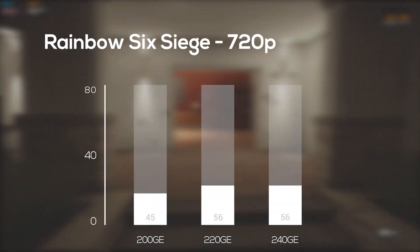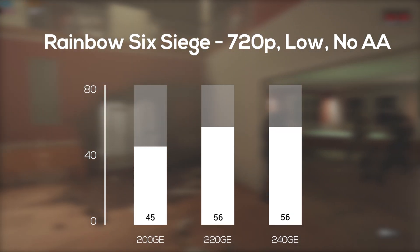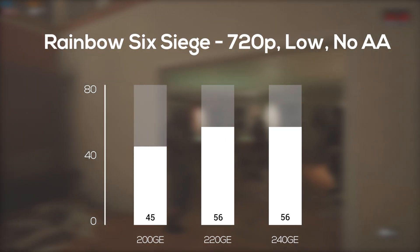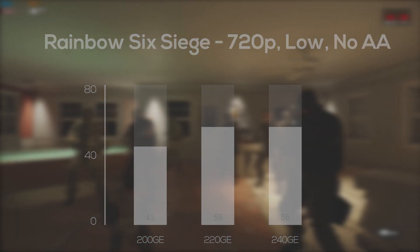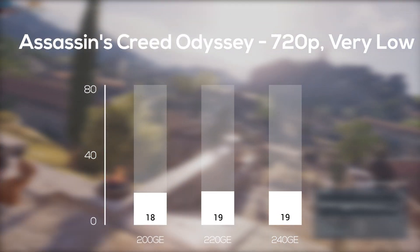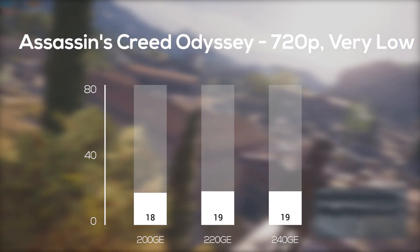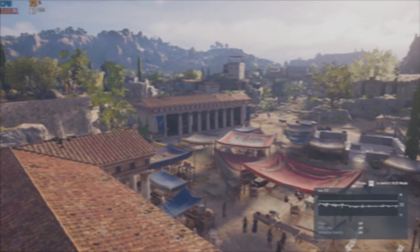Next up I fired up the built-in benchmarking tool with Rainbow Six Siege, and in 720p and low settings with no anti-aliasing, the 220GE and 240GE definitely performed better than the 200GE, but they were exactly the same as each other. The Assassin's Creed Odyssey built-in benchmarking tool was up next. For this one I also had to crank the settings all the way down to 720p and very low settings, and once again, all three of these APUs are within a margin of error.